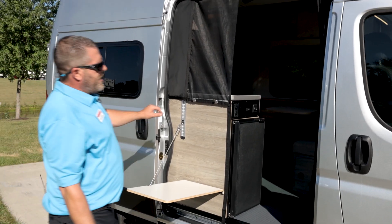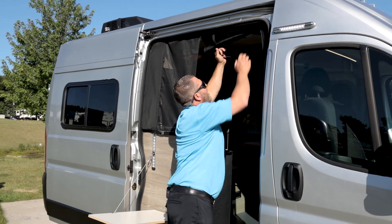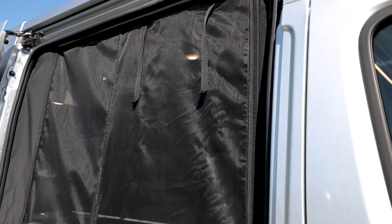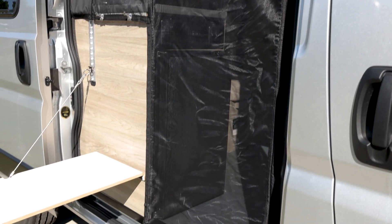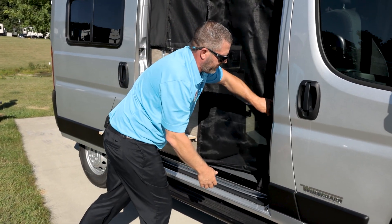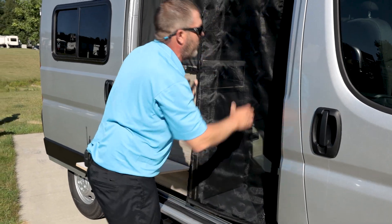Also standard is going to be your nice bug screen. This is a drop-down system — it's going to zip down here and have a nice magnetized area, and also a tie to keep the pets from coming in and out of the unit as well.